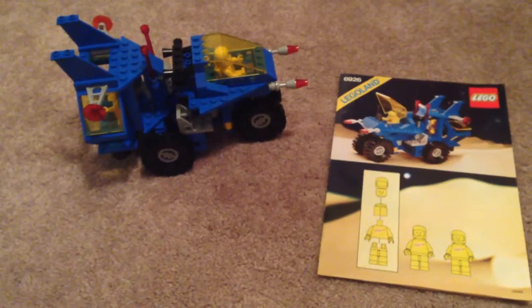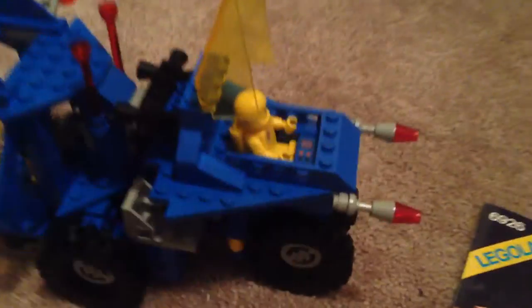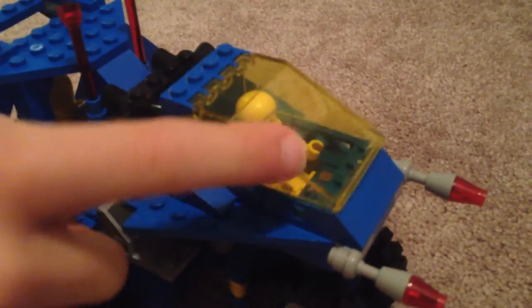Hey, let's show them some of the stuff this does. Some of the stuff that this vehicle does is: the windshield opens, and the windshield is also translucent yellow, which is pretty cool.